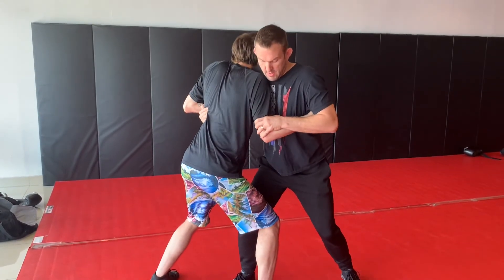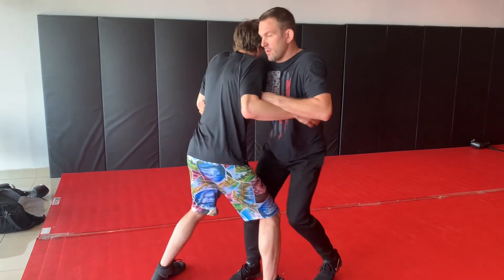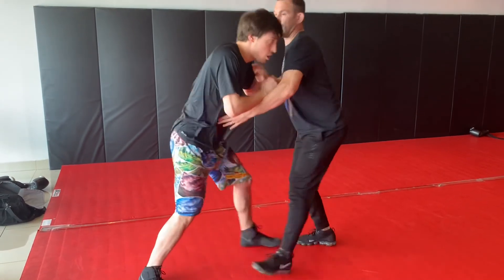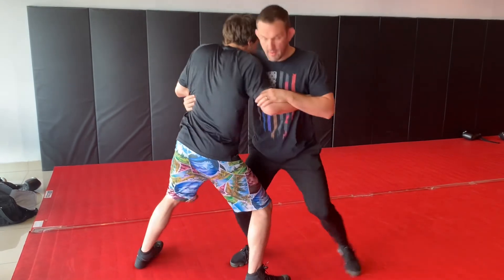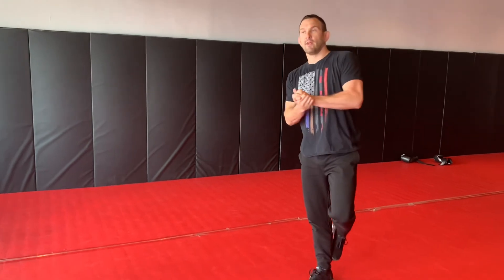I'm trying to squat and push this elbow, swim my hand — he's doing the same thing — then we switch. When we meet again, we sit our butt down and give a little shoulder bump. This is our first drill for upper body wrestling, and that's all there is to say about it. Like the video, comment your questions, and subscribe to our page.